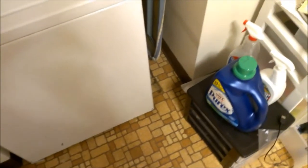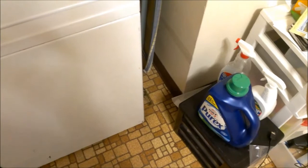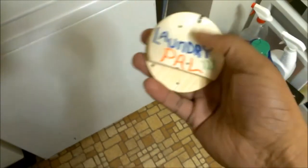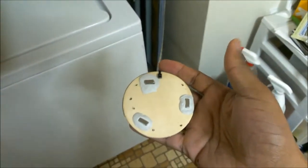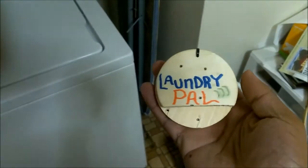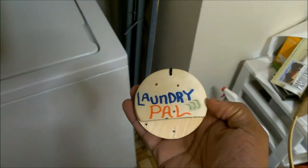Now that we know how Laundry Pal will work and communicate to our devices, let's see how this looks in the real world. Either I'm at home with my Laundry Pal notifications device, or I take this into a laundromat. As we can see, it's got three magnets here, and of course the final product will have all its electronic smarts inside. I'm simply going to attach this to my washer — and that's how simple the Laundry Pal attaches to the washing machine.